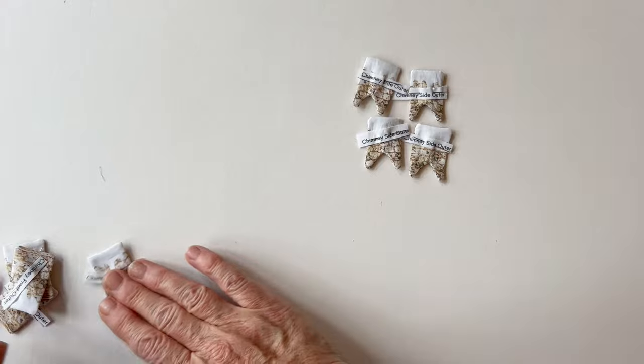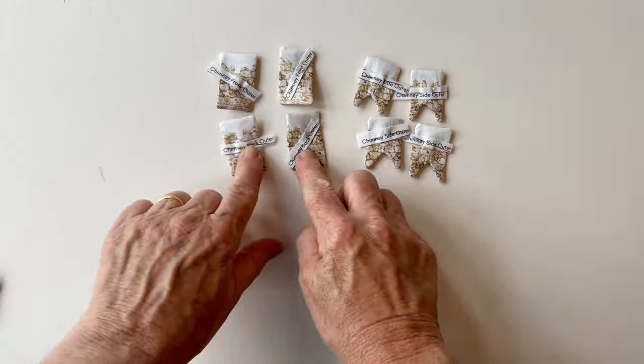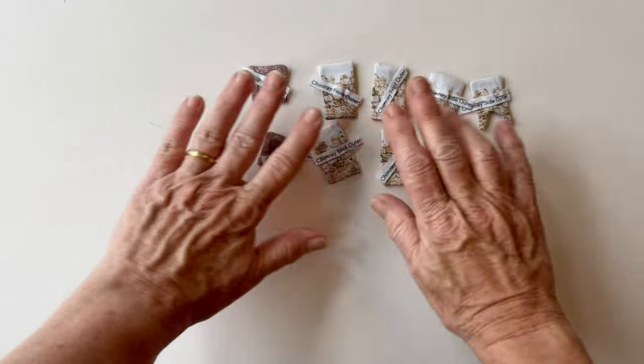Here are all the pieces for the two chimneys: the sides, fronts, backs and the chimney tops as well. That's all your pieces finished.